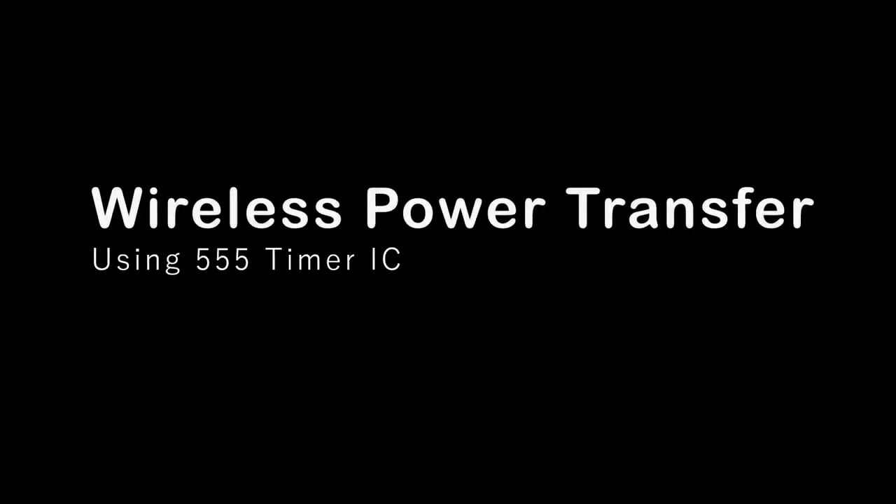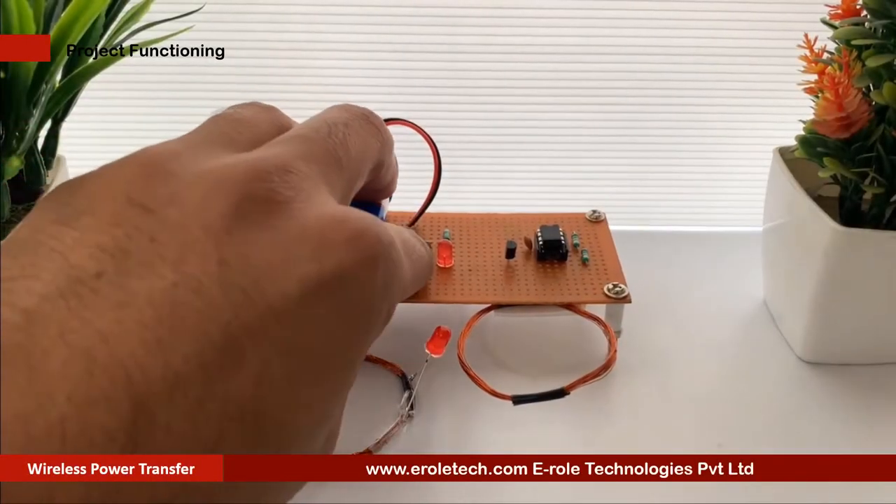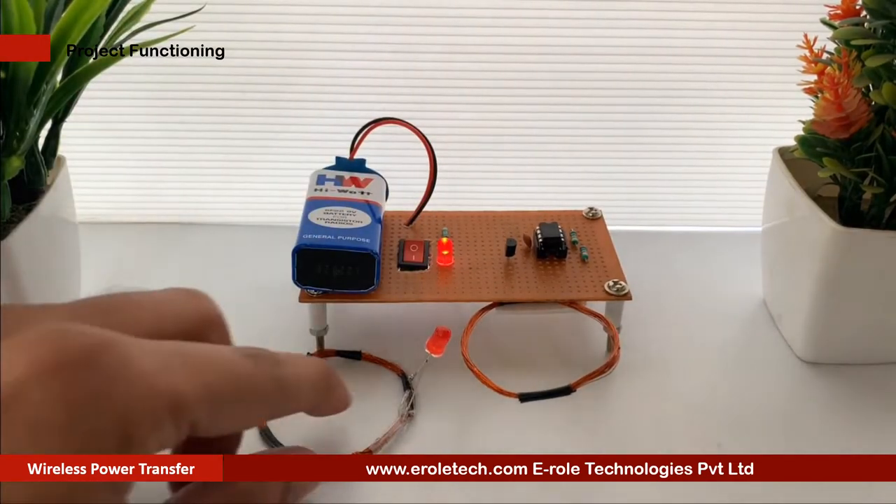Wireless power transfer. Wireless power transfer is the transmission of electrical energy without wires or a physical link.